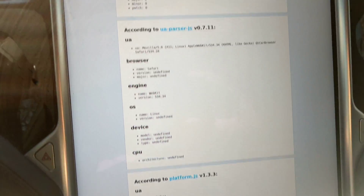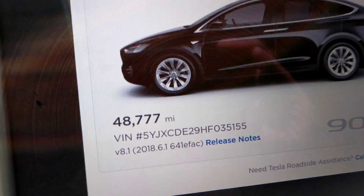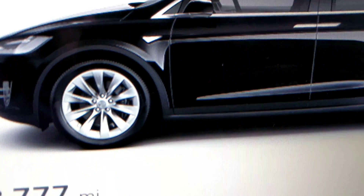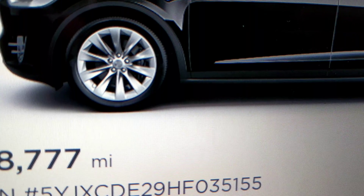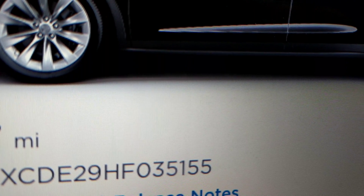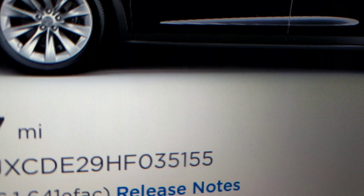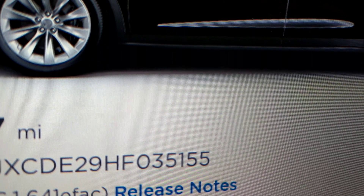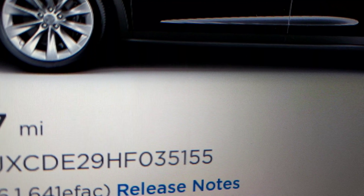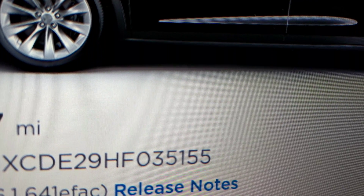One final thing: we've heard that if your VIN number is 245,000 or greater, that's apparently what's going to make the difference as to whether you've got the new MCU. Let us know in the comments anything you know about this — Tesla has not announced it, but we want to get all the information out there. Share this video and comment with any information you have. Thanks for watching.